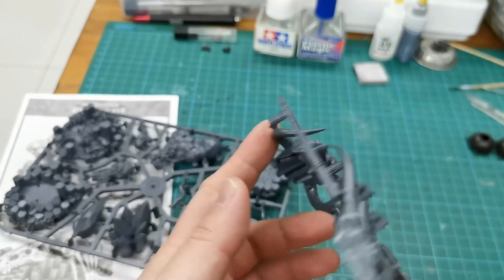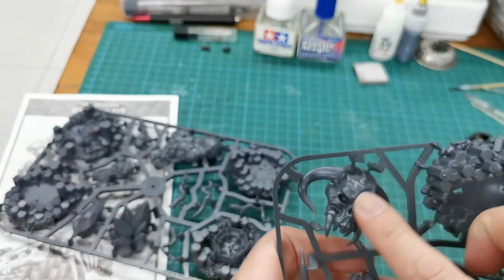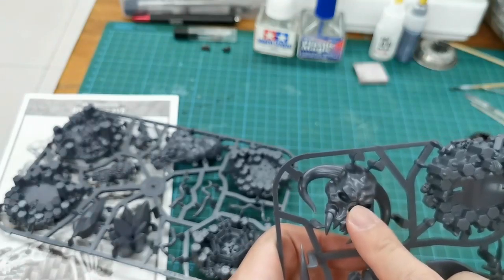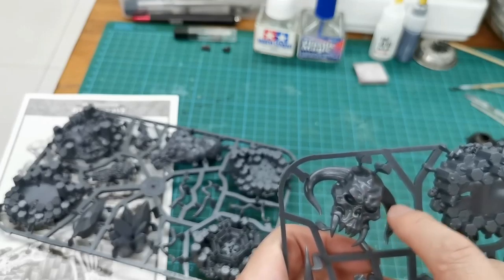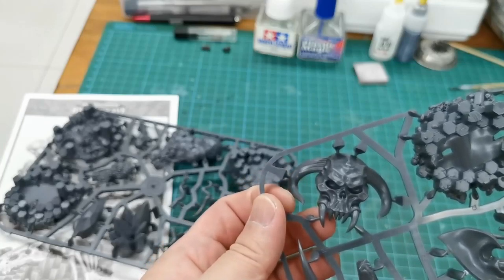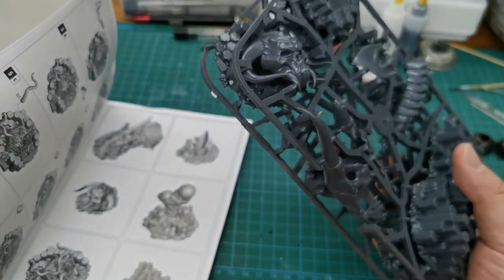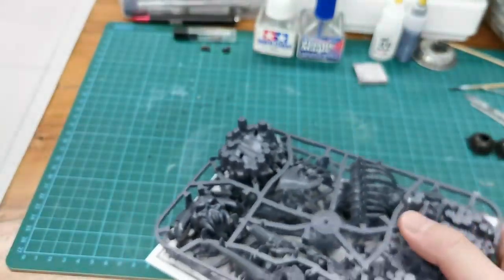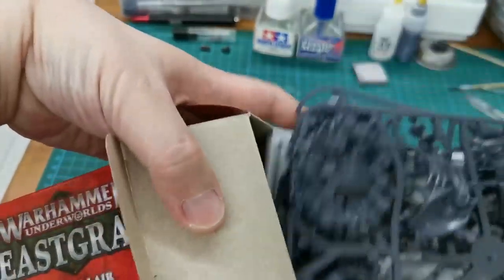I'm thinking about how I want to paint this guy. Maybe I can do chrome. I think I can make the sky one luminous and glow in the dark, and this one maybe make it chrome brown. Looks good. I'll do another video for this build - it will be very interesting. Let me keep this aside for now.